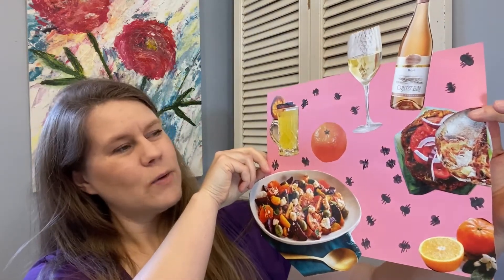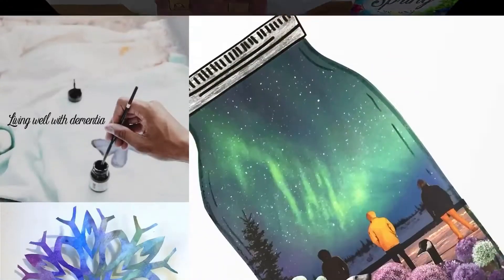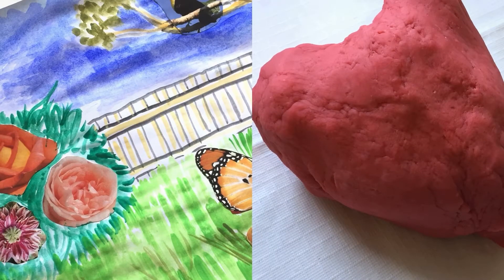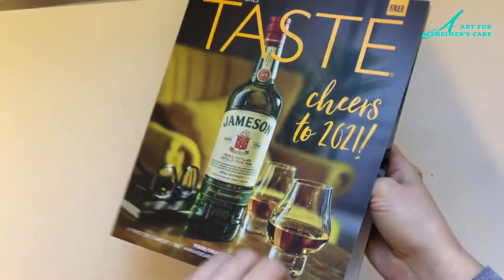Hi everyone! Today I've got a project that is picnic themed and the one that I made looks like this — it's quite fun to make. I've got some ants coming after the food, and it just creates a great opportunity for conversation with your loved ones. Stick with me and I'll show you how you can make something like this. To make a collage like this, you'll want to have some old magazines on hand.